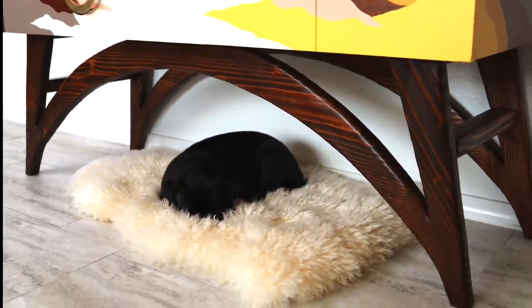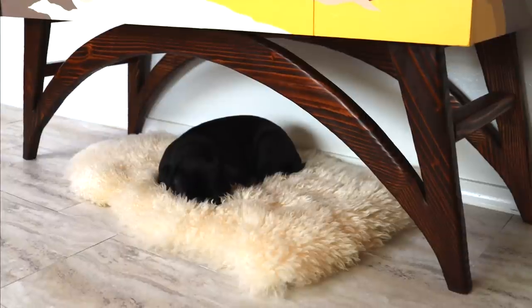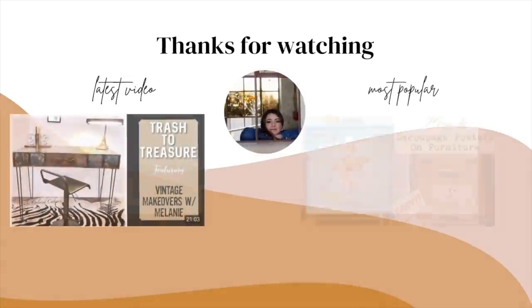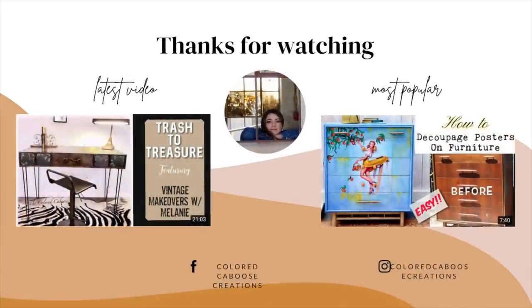How did I do? Was I able to turn this ugly duckling into a swan? Let me know in the comments. Be sure and check out the other videos in this challenge. Thank you so much for watching — until next time, happy junking.